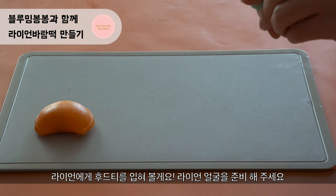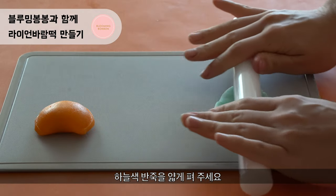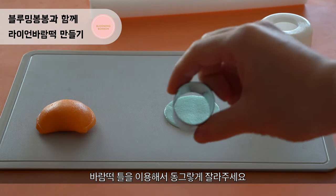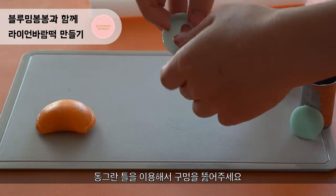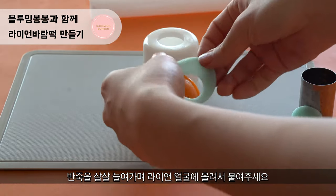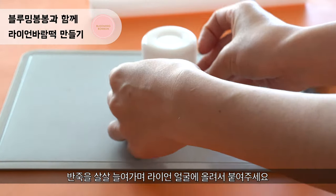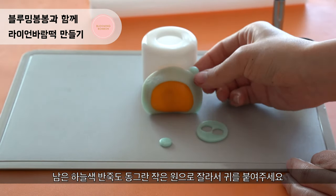Now we are going to make Ryan's shirt. Flatten down the sky blue color and cut it into a round shape using a rice cake mold. We are going to make another hole inside using another cutter. Gently put it over Ryan's face. With the leftover sky blue color, make smaller circles using a cutter.